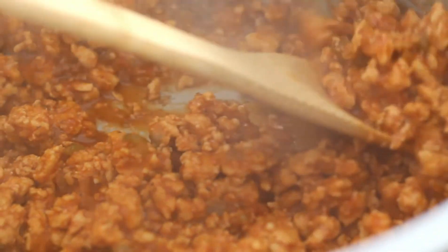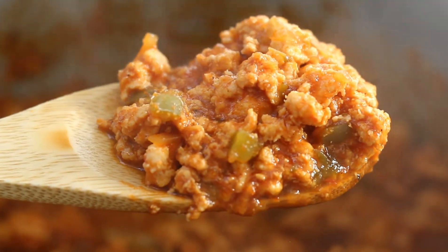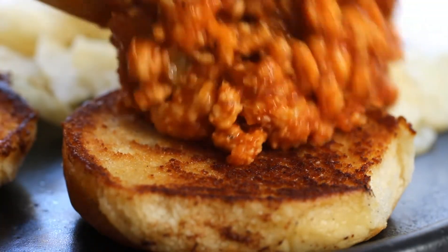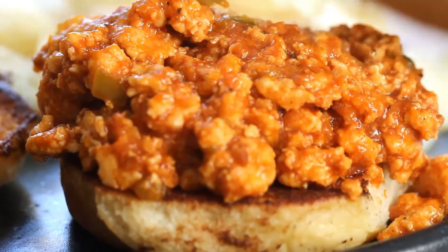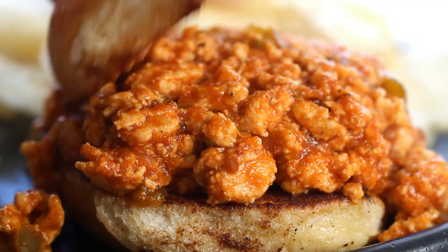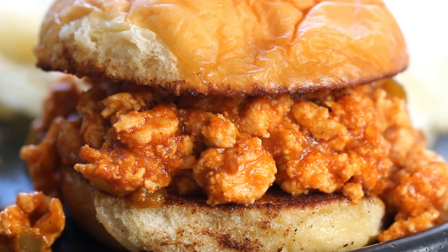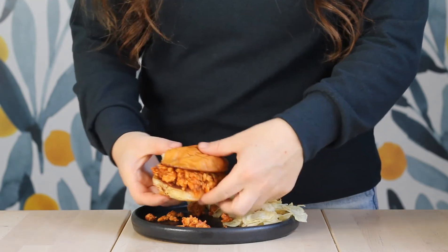Give the sloppy joes a good stir, and look at that — cooked, saucy, not too saucy, but definitely not dried out. We do not want dried out sloppy joes. With that, this turkey sloppy joe recipe is complete. Pile it onto your toasted buns and enjoy warm. So simple, so easy — a total crowd pleaser.